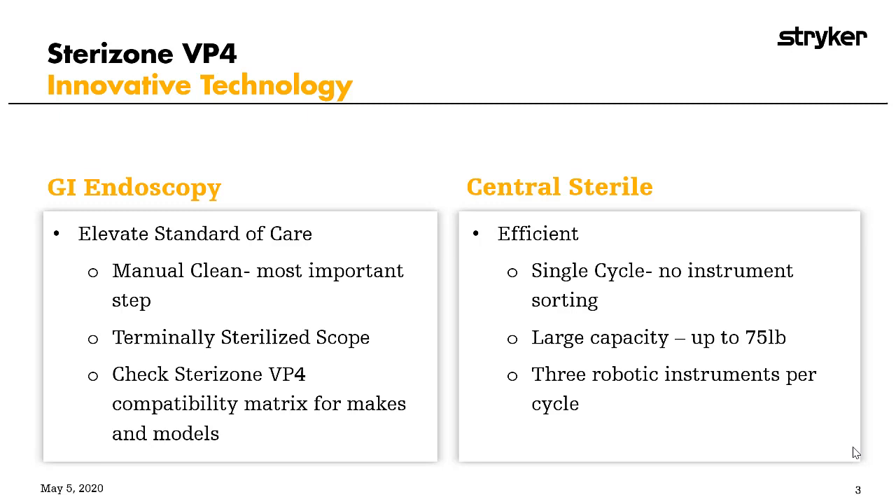The sterile processing department at any facility would be absolutely thrilled to use the Sterizone VP4. It is smart, innovative technology that has a lot to offer. Single-button operation — our tagline at Stryker is 'load it up, mix it up.' You can place single-lumen flexible scopes with rigid scopes, batteries, cameras, and cords in the same load. No sorting of instrumentation, like with the STERRAD or STERIS systems.